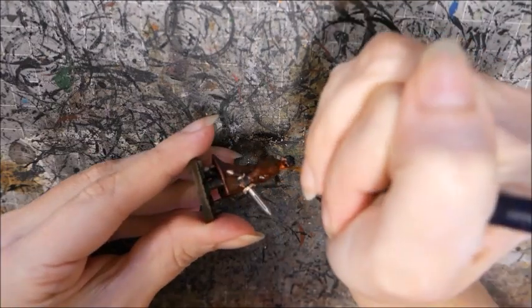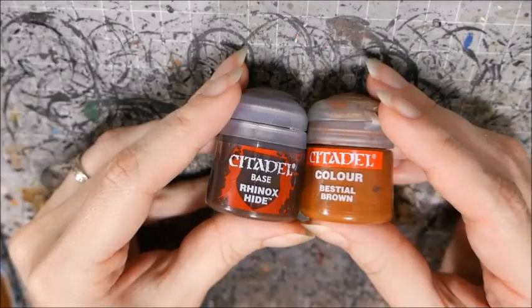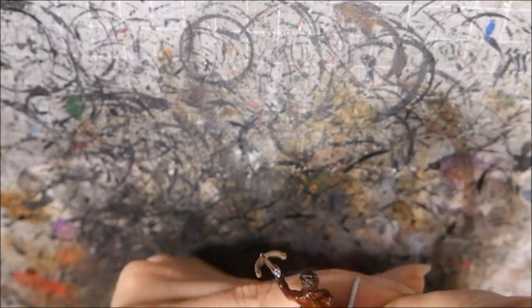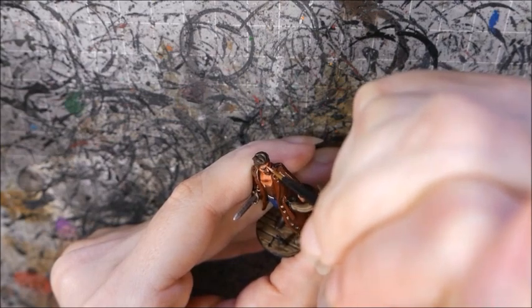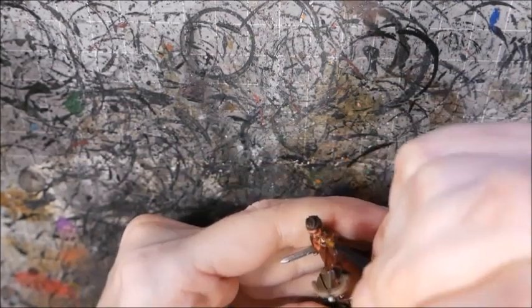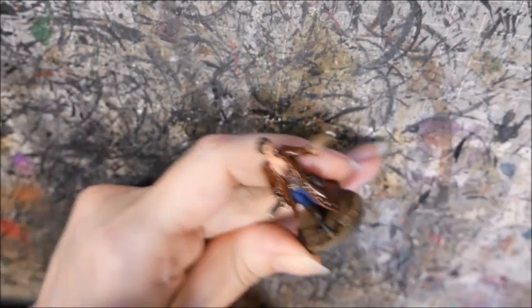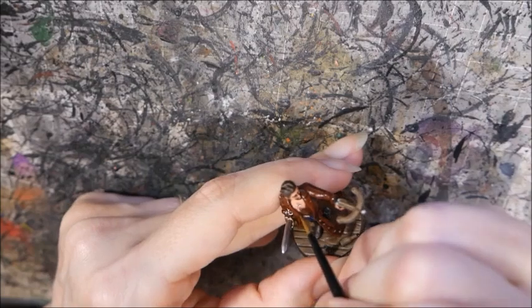I painted the hair with Rhinox Hide and washed it with Agrax Earthshade, then highlighted with Rhinox Hide and then a mix of Rhinox Hide and Bestial Brown. I went back over the skin with a highlight of Cardic Flesh mixed with Midland Flesh, adding more Midland Flesh for the subsequent highlight. I thinned down some Bastion Grey with water and glazed it around his chin to create stubble, and added a little on his chest as well.